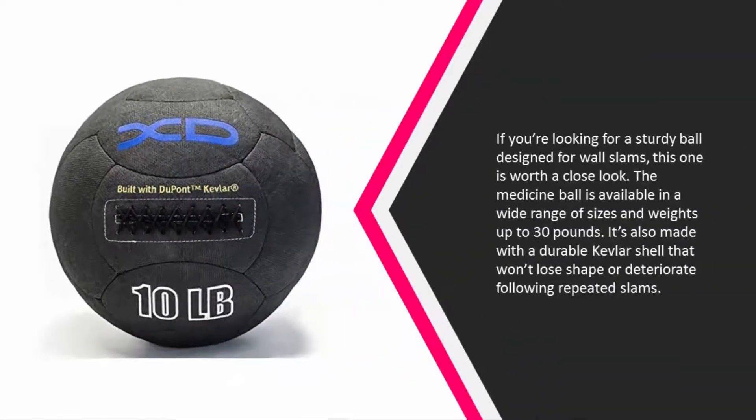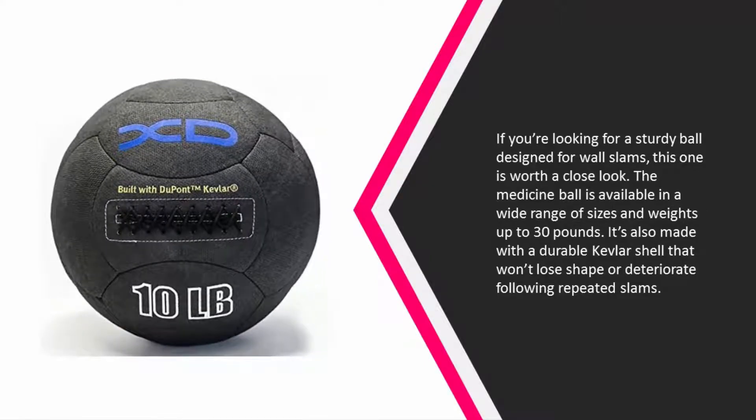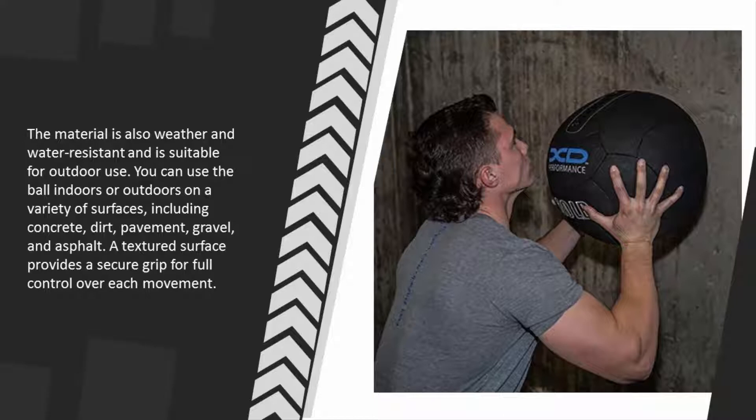The medicine ball is available in a wide range of sizes and weights up to 30 pounds. It's also made with a durable Kevlar shell that won't lose shape or deteriorate following repeated slams. The material is also weather and water resistant and is suitable for outdoor use.